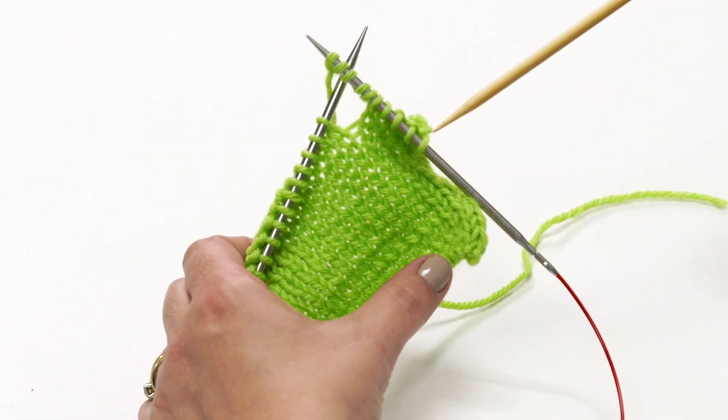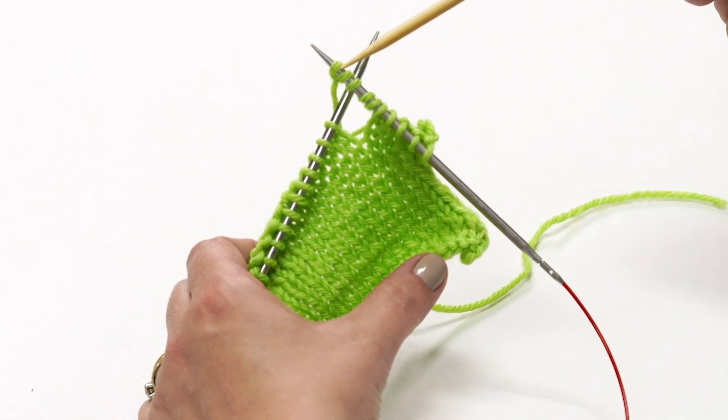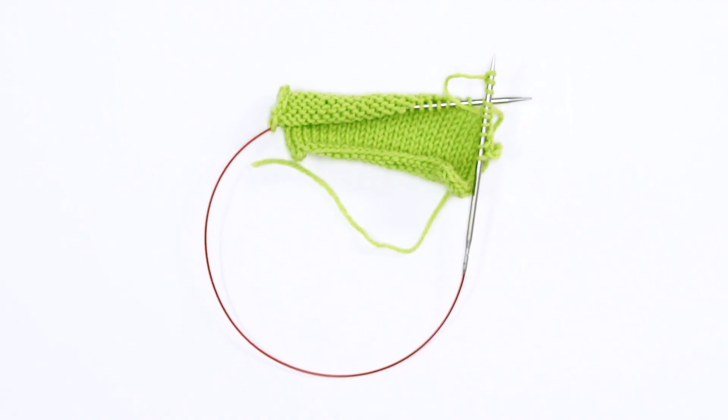Now you know how to do the backwards loop cast-on. For more knitting and crochet tips from One Big Happy, click subscribe below. Happy knitting!